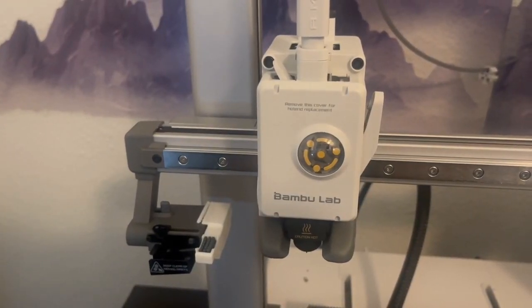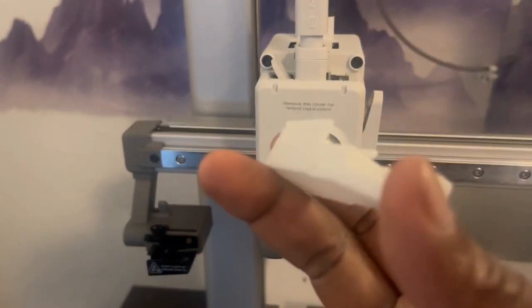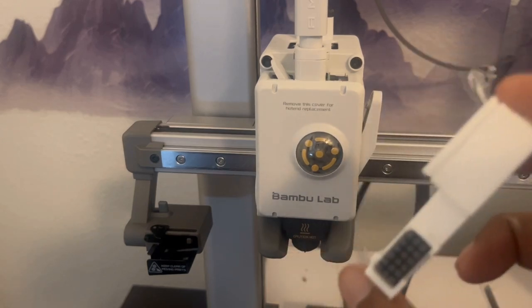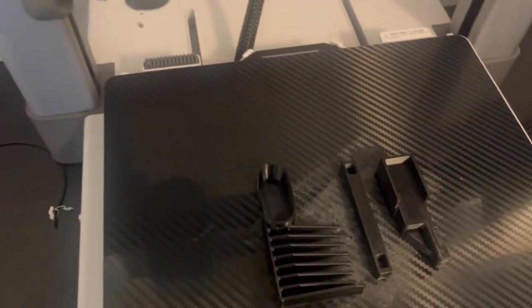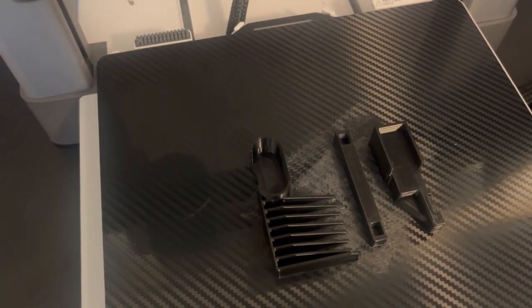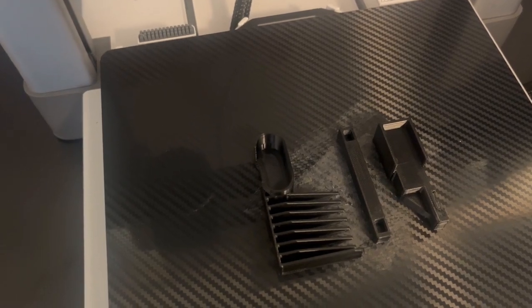Welcome back. Today we are working on a nozzle cleaner for the Bambu Lab A1 3D printer. I was able to print off a version I found on Reddit, but this version did not come out very well — it was printed in PLA. I found a different model online (I'll include a link in the description) and printed it out of ABS material, so it comes with a deflector and all that good stuff. I'm going to put that together right now and let's see if that works.